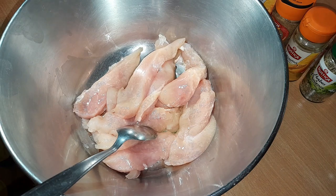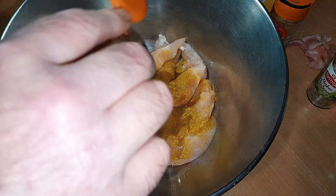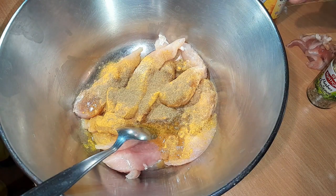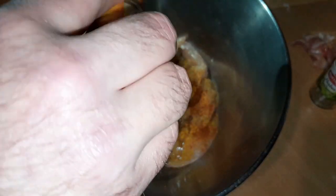Ensuite, on va ajouter nos épices. On commence avec le curry — mettez environ une belle cuillère à soupe de tout. Pour les repères, vous mettez à peu près une cuillère à soupe de chaque ingrédient. Sauf le gingembre : le gingembre, vous mettez plutôt une cuillère à café. Un peu moins de gingembre parce que c'est foncé et il ne faut pas que ça prenne le dessus sur les autres épices.